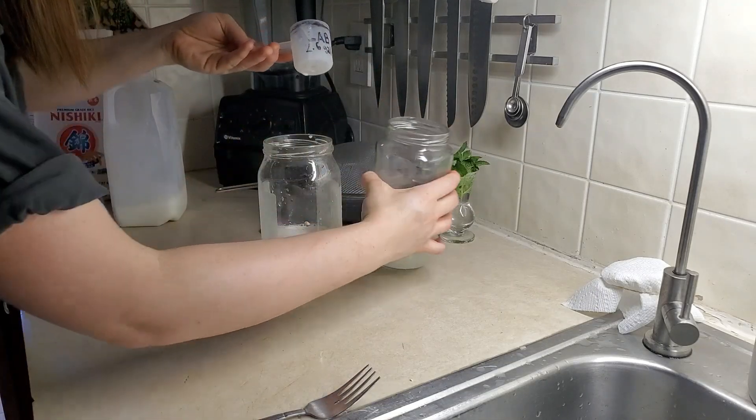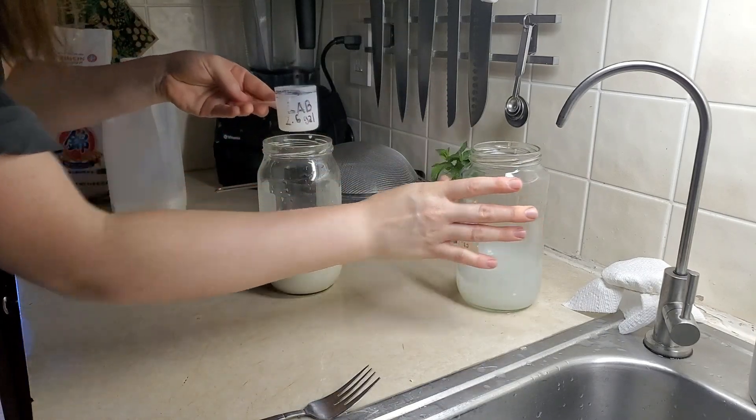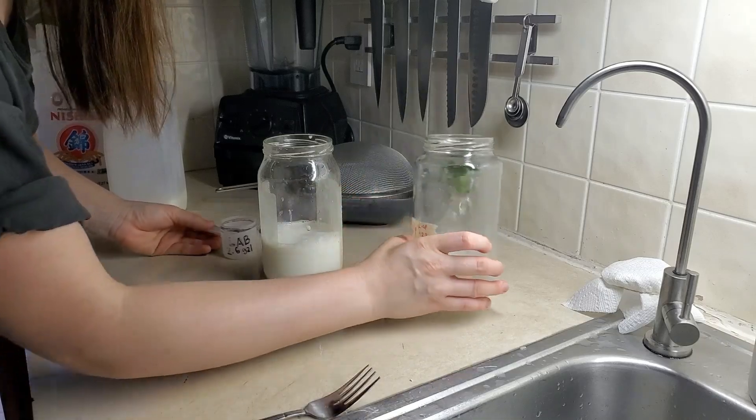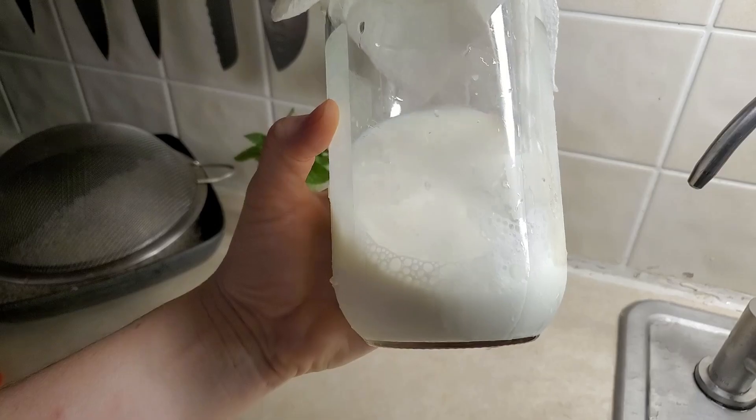And so for the one ratio, since I was doing two, I just fill this halfway. And the rest of this you can just dump. If you're going to make a bigger batch, you still probably won't need all of it. We've got our ricey milk now.